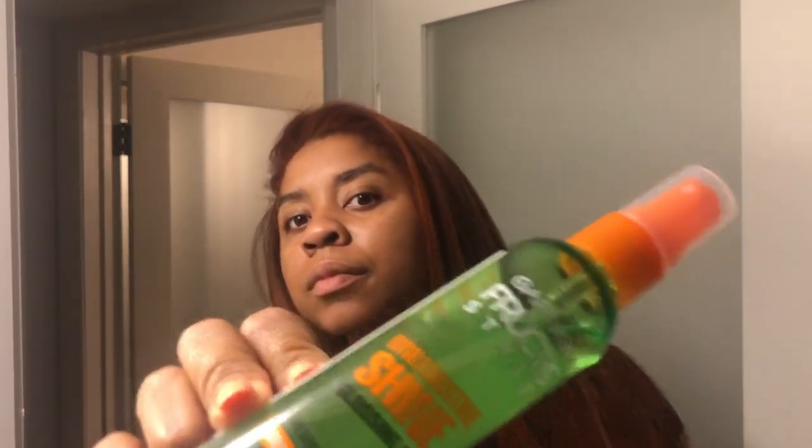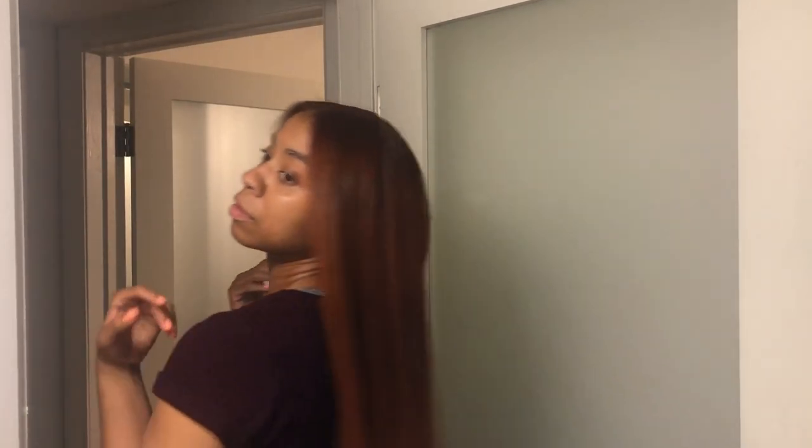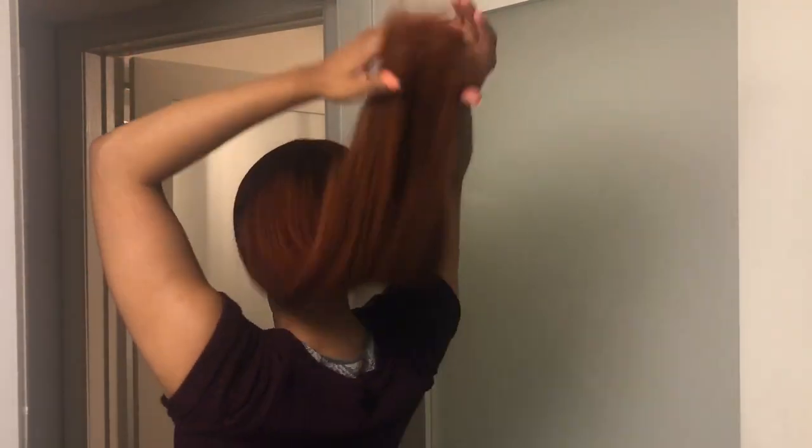Now that I'm done, I'm going to spray some of this Garnier Fructis Brilliant Shine Glossing Spray. I started off spraying it on my hands and then just running it through my hair, but then I eventually just started spraying it lightly in my hair. And there you have it. I'm going to move back a little bit to show you guys the length. I plan on going to my mom's house tomorrow and getting it trimmed, because those ends — I know you can't see them — but those ends are not it.